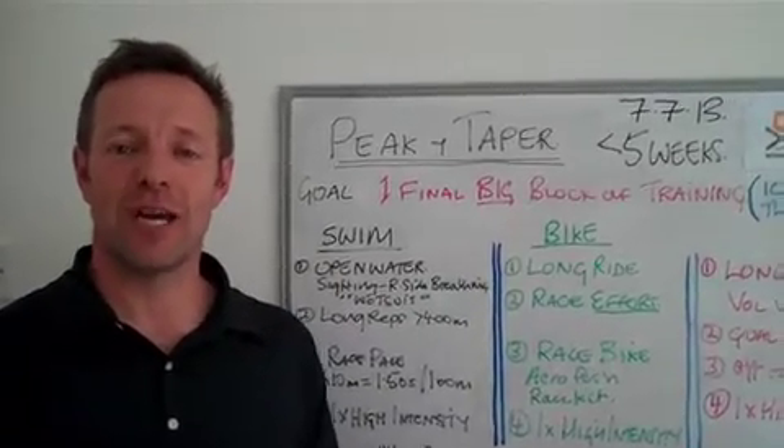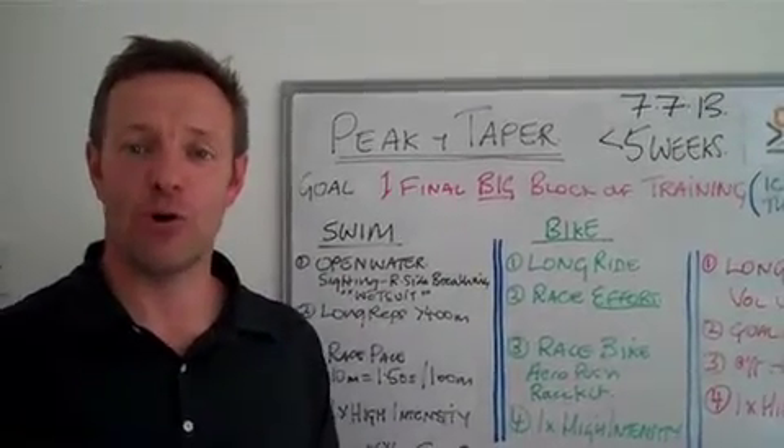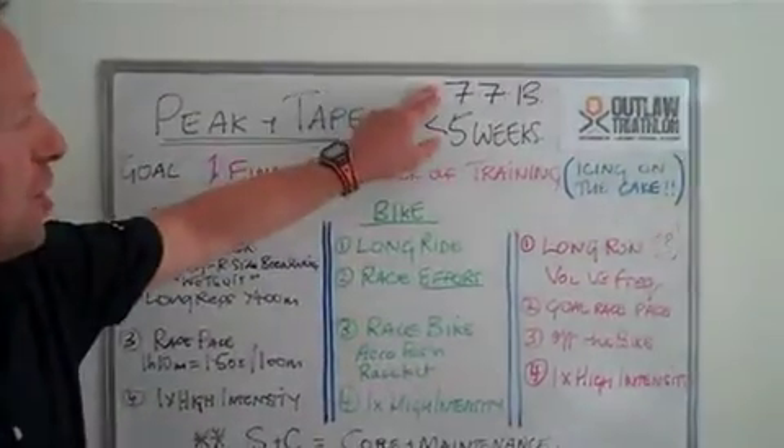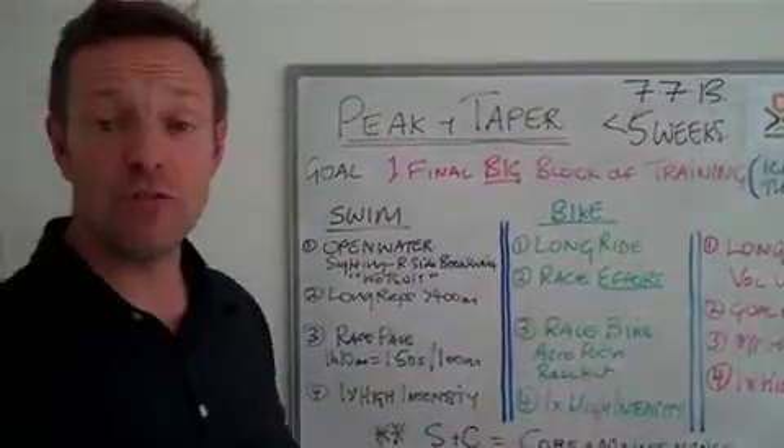Hi everybody, this is Simon Ward from The Triathlon Coach and The Outlaw, as I am your head coach for that event, which takes place on Sunday the 7th of July, which is less than five weeks time.